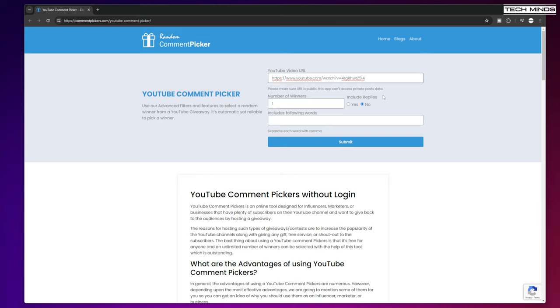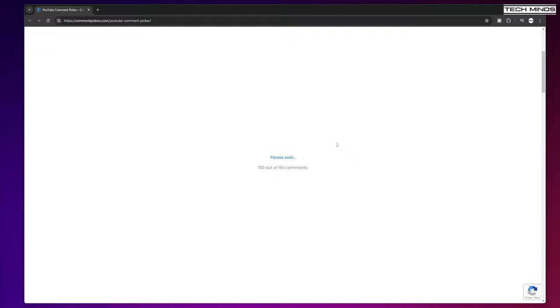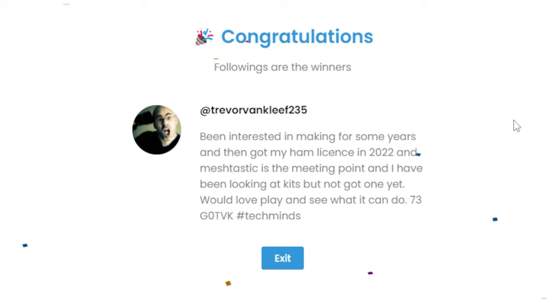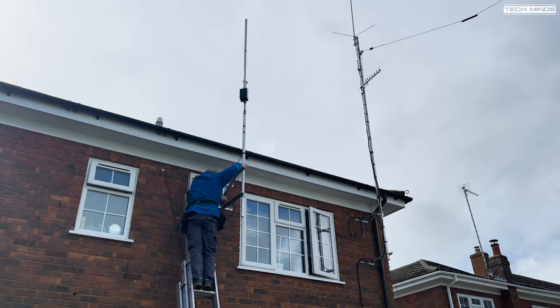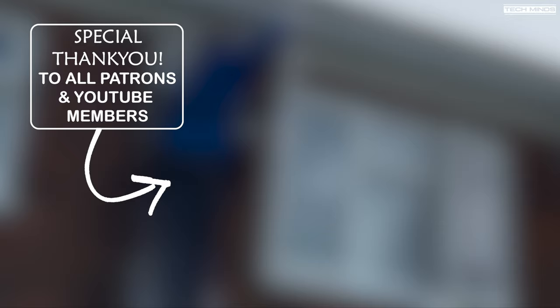The time has come to draw a winner for the Meshtastic starter kit giveaway announced in a recent video. I'm using commentspicker.com, entering the video URL and the keyword hashtag TechMinds. Congratulations to Trevor Van Cleef 235 — if that's you, please find my contact details in the About section of my channel and drop me an email. Thanks to all those that entered and better luck next time. I'll have more giveaways coming up very soon. Hope you enjoyed this video — take care, stay safe, see you in the next one.